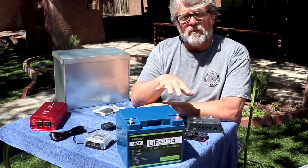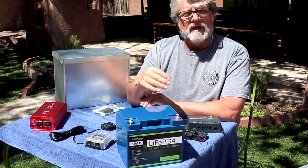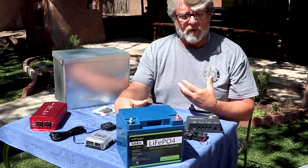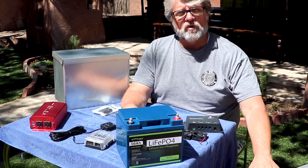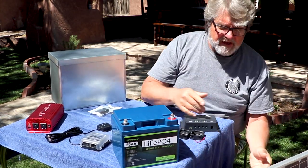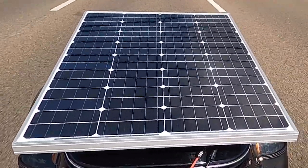So we're going to be doing a lot more boondocking, and with that in mind, I came up with a solar panel that will mount on the trailer and everything should be self-contained and movable. The only thing that will not be movable is the solar panel itself. We've got a 100-watt solar panel that is going to be mounted onto the top of the rack on the Bush Tech trailer.